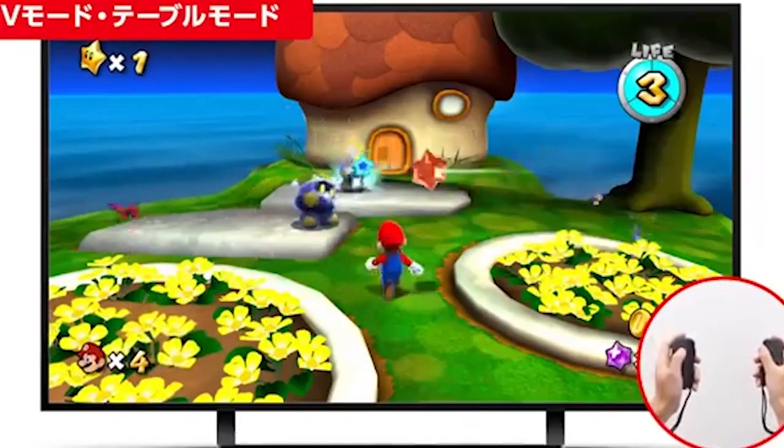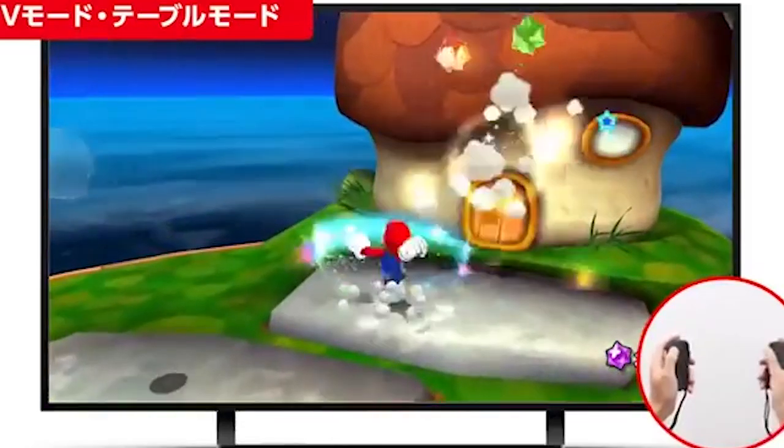Mario Galaxy has a pointer available and people said you couldn't do that without a sensor bar — they've nailed it. I think this game is coming. I think we've got Skyward Sword on Switch in the bag and it's just a matter of time. When they do make that step, I'll be there to cover it and do some gameplay. Can't wait to play Skyward Sword again.